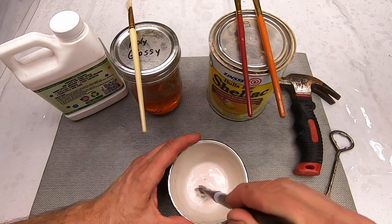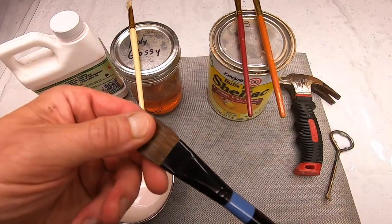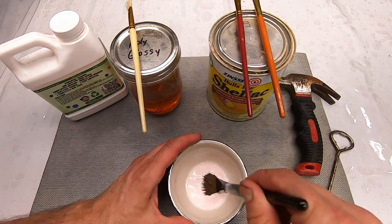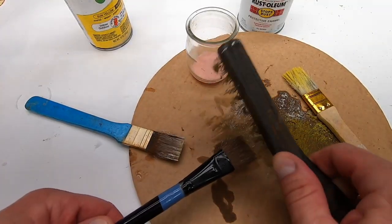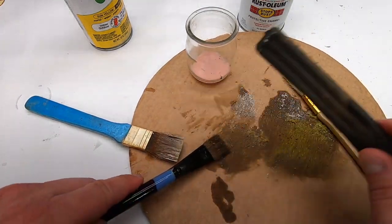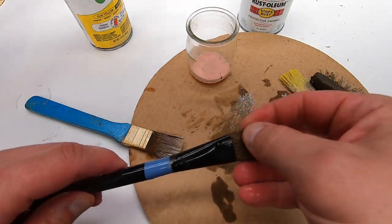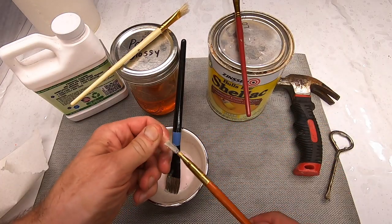I then tested the paint cleaner on this day-old hardened polyurethane brush. Not so good. While it did work great on the wet poly, it only mildly affected the hardened polyurethane. It does seem to soften the polyurethane, but the residue remains on the bristles. The day-old shellac, however, cleaned up perfectly.